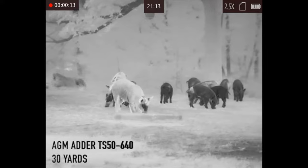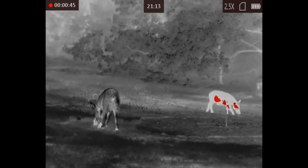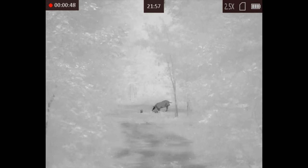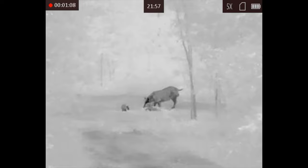The AGM Adder TS35640 and the TS50640 — the only differences are: the TS35 is a two to 16 power with a 35 millimeter objective lens. The size of objective lens doesn't make that much of a difference; the picture image is going to be the same. The TS50640 is a two and a half to 20 power. So if you're coyote hunting or regularly taking shots over 150 yards, you definitely want the TS50. If most of your shooting is done under 150 yards, the TS35 is going to be just fine.